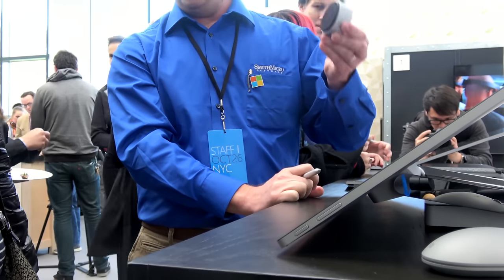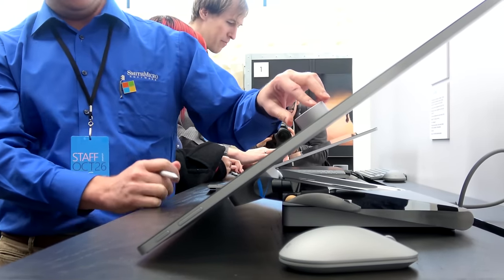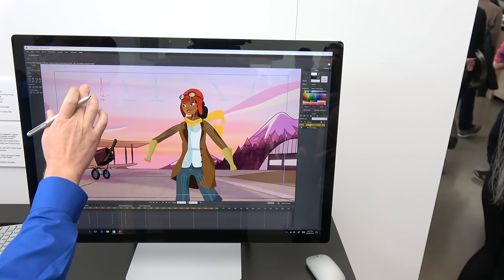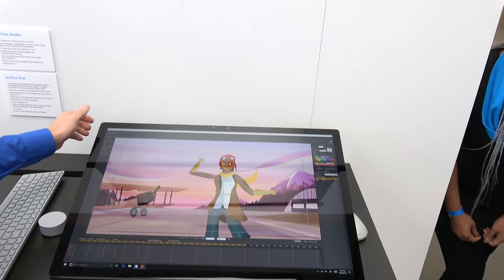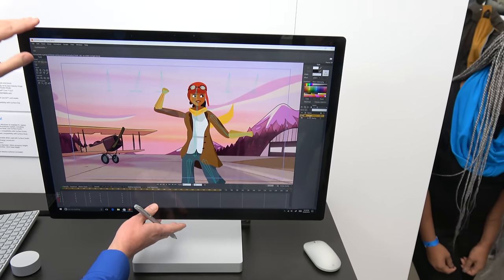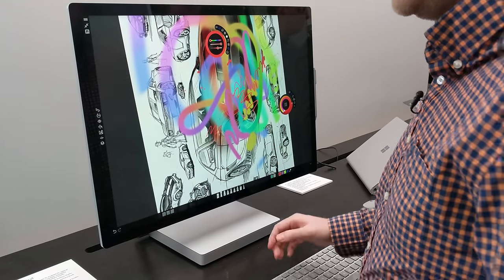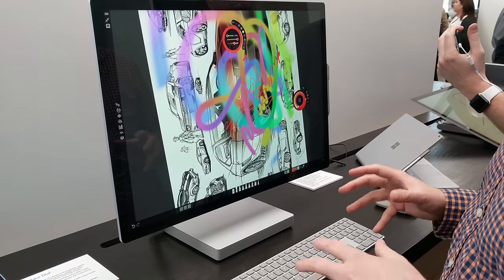All in all, Microsoft has really showcased some very interesting devices, especially the Surface Studio. I like its form and functionality. I think this is a creator's dream because you can do so much with it, especially pairing the dial and the pen together. The display is vibrant and easy to manipulate at different angles. It is an excellent tool. You can pre-order the Surface Studio now — it will be available November 10th, starting at $3,000, in limited quantities.